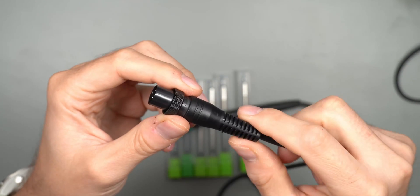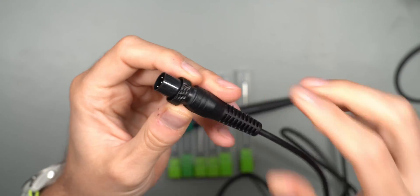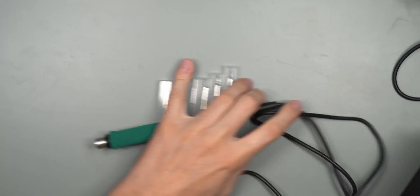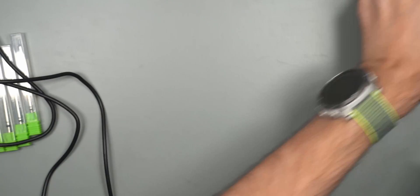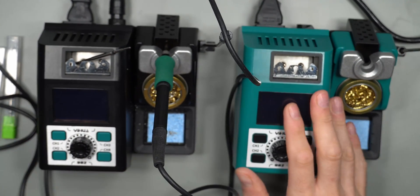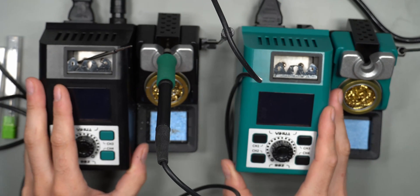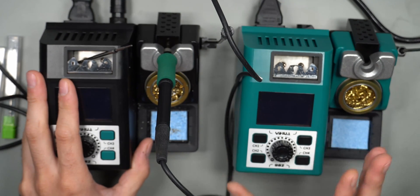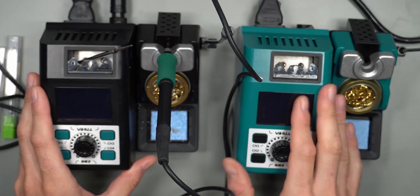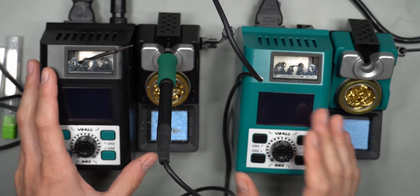If you use the Yehua stations you have to use the proprietary plug — a different style plug than JBC — so you cannot just get JBC handles and plug them directly into the Yehua 982 stations. These are specific to Yehua and can only really be used with the 982 station. I do have two of these stations: one already set up with the smaller handles, and my plan is to use the green one with the bigger handle, just to make it more convenient to switch between the two. These stations are just so inexpensive.